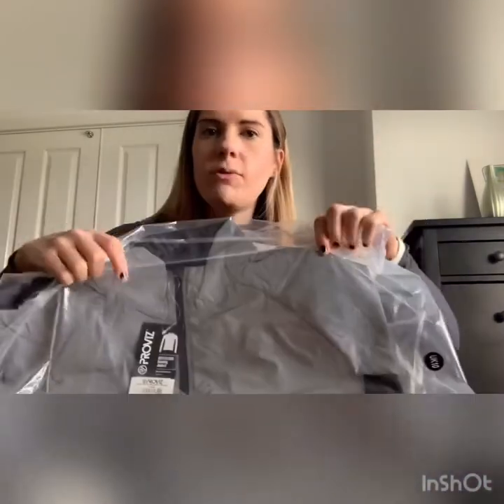I've now found myself registered for a marathon, which I'm going to be doing in April next year. It means I'm going to have to do a lot of my training over winter, so I've bought myself a Reflect360 ProViz jacket and I thought I would review it for you and show you what it looks like.